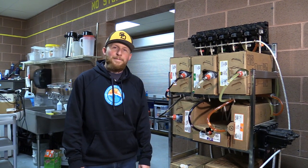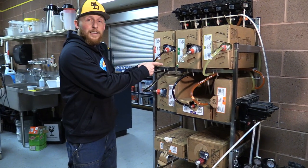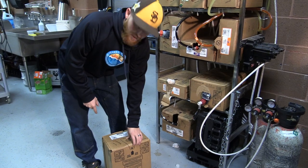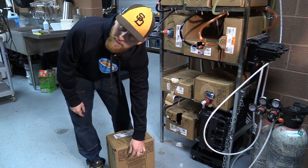Hi everyone, I'm Tim and I'm gonna show you how to change the soda. What I do first is I put my finger where it tells you 'open here' or 'abrir aquí' if you speak Spanish, and you pull back like this.